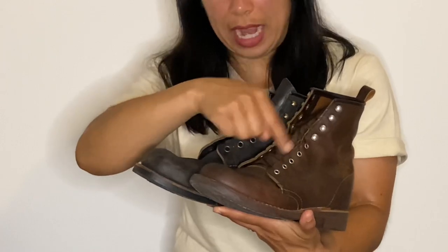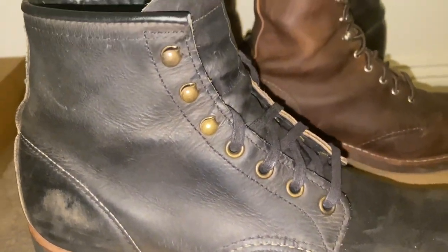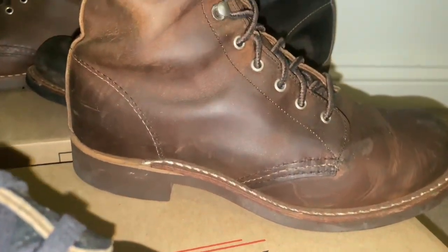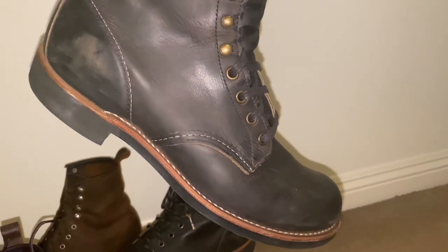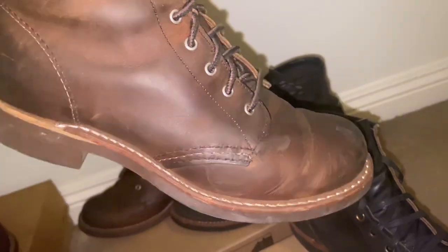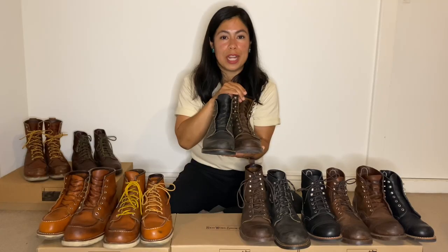The men's boot is made from bull leather — male cowhide — and the women's boot is made from female cowhide: extremely supple, extremely soft, very easy to break in. The men's Blacksmith in charcoal rough and tough is model number 3341, and the women's Silversmith in copper rough and tough is model number 3362.